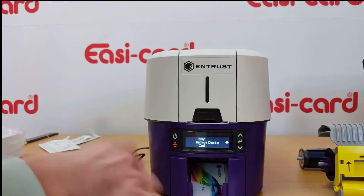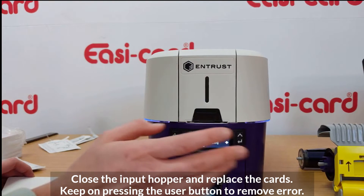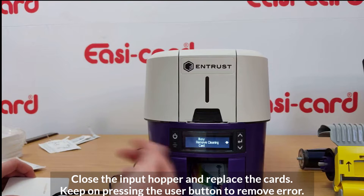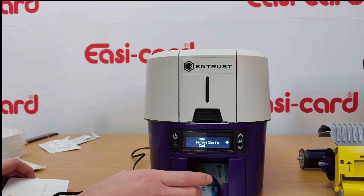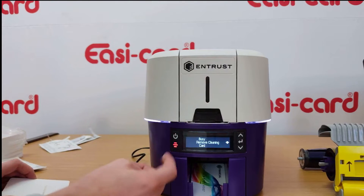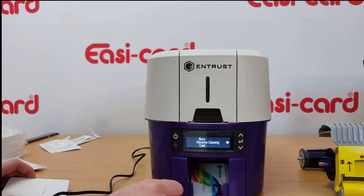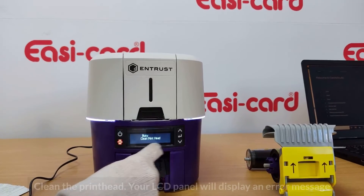If an error comes up after the cleaning cycle, just keep pressing the user button until the error goes away. The printer may prompt you to redo the cleaning, but keep clicking the user button to exit — it will eventually return to the main menu. You don't need to worry about that.